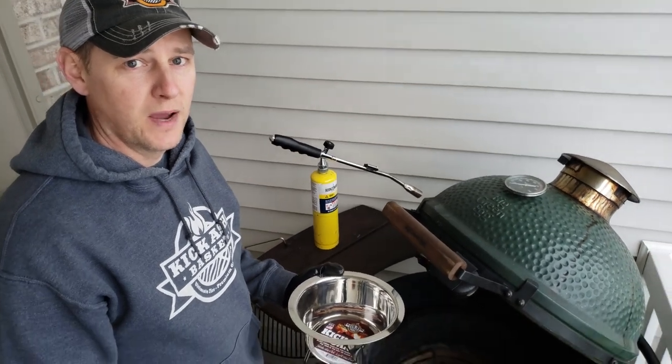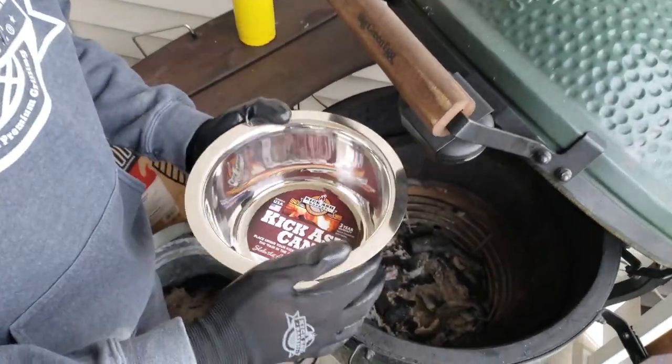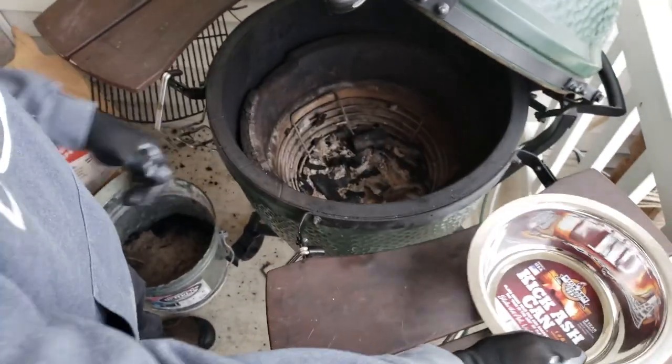Hey guys, Chad Ramza here with Kick Ash Basket. We'd like to introduce our new product, the Kick Ash Can. Check out this shiny thing. Set that aside.